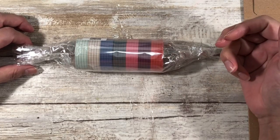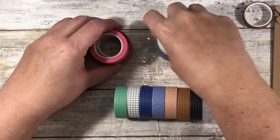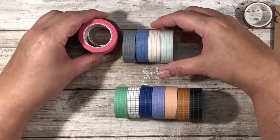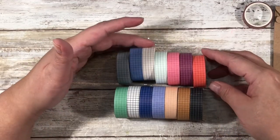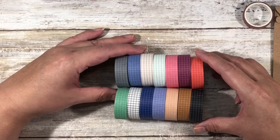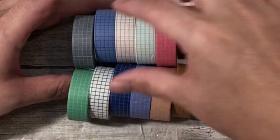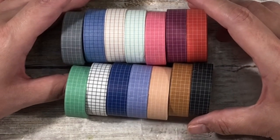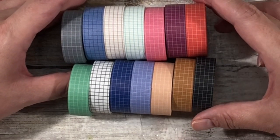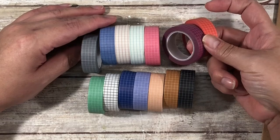This is some washi that I ordered because I was looking for the grid ones my friend Andy had sent me but in pinks. These are the seven that my friend Andy sent me as a Christmas gift, and then these are the seven that I recently picked up. There are no duplicates, which I'm very happy about — I was worried two would be the same, but they're not. They're very complementary of each other. Now I have some greens, browns, blues, blacks, grays, and pinks, so for grid-type washi I think I'm pretty much covered.